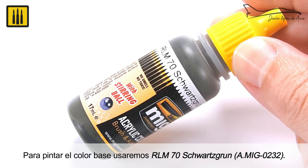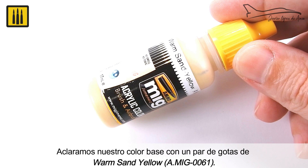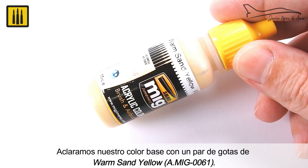To paint the accurate base color, RLM70 Schwarzgrün was used. The color was airbrushed in several very thin layers. This base color was then lightened by adding a couple of drops of warm sand yellow, and this mixture was used to illuminate the center of the blades.